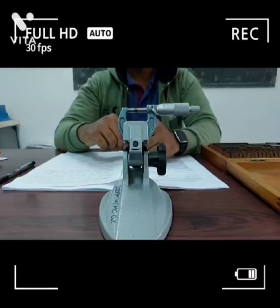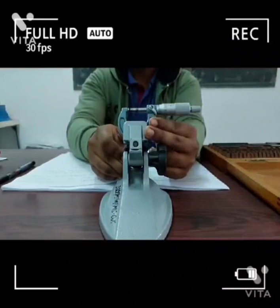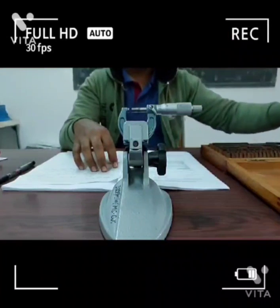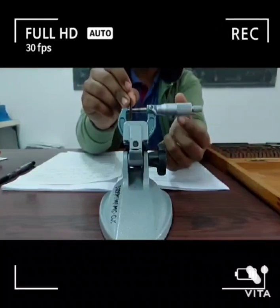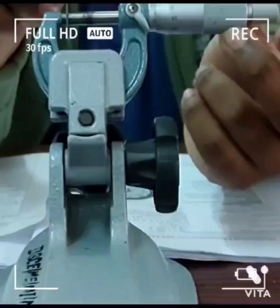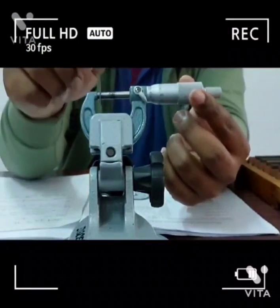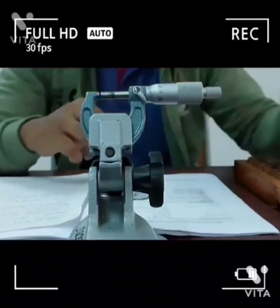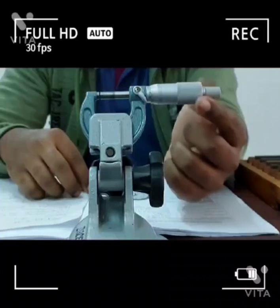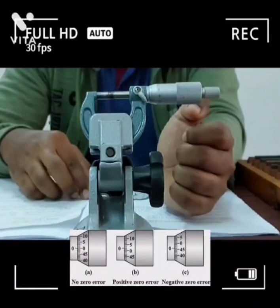Getting into the procedure and observation of the experiment: the micrometer is placed firmly between the jaws of the stand while taking readings. The slip gauge of preferable thickness is placed as shown. It is relevant to estimate the zero error and the least count of the instrument before starting calculations and observations. This micrometer has no zero error, that is, neither positive nor negative zero error.